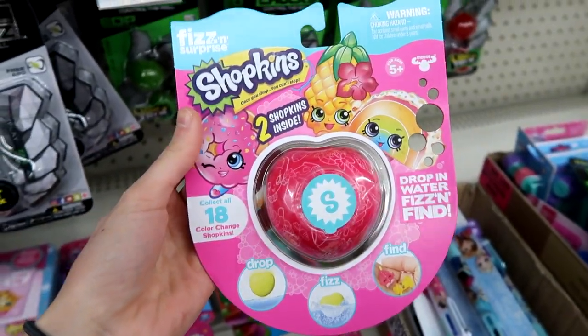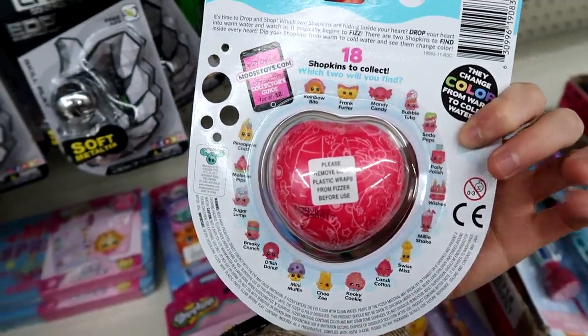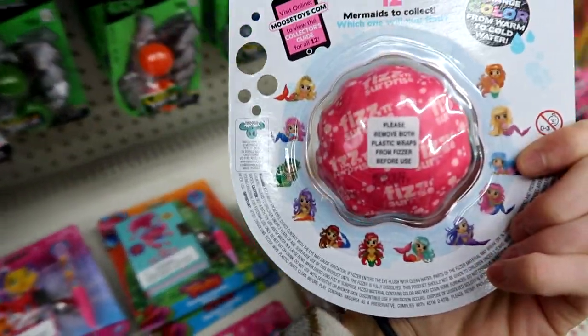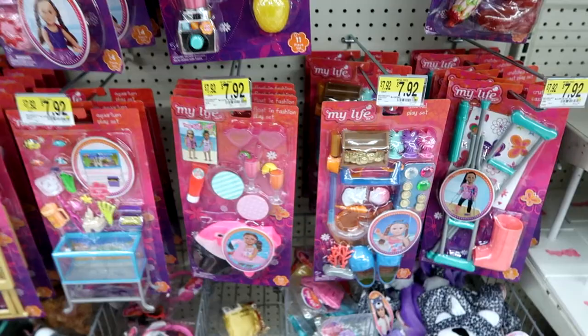Collect 18 Color Change Shopkins — these are the ones you can find. And here are the Mermaids.